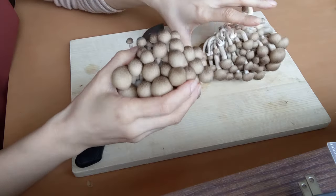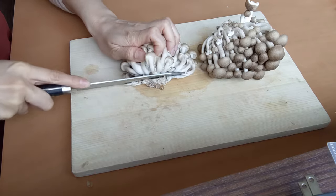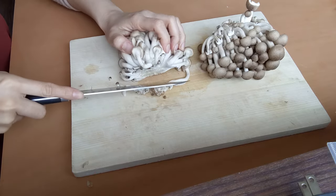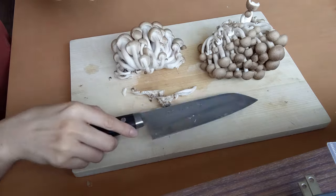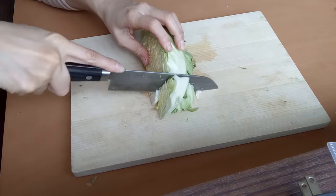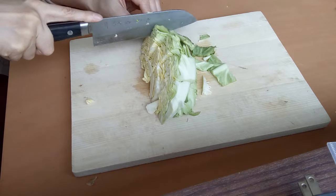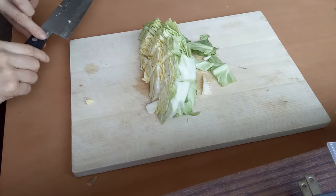Cut the onion into wedges and trim off the stem of the shimeji mushroom — we can save those to shred by hand later. Also roughly chop the cabbage. Flat side down makes cutting stable. Try not to make the pieces too small.